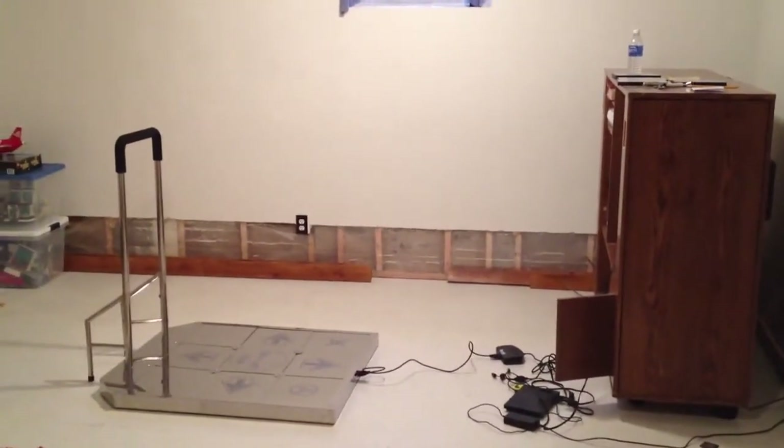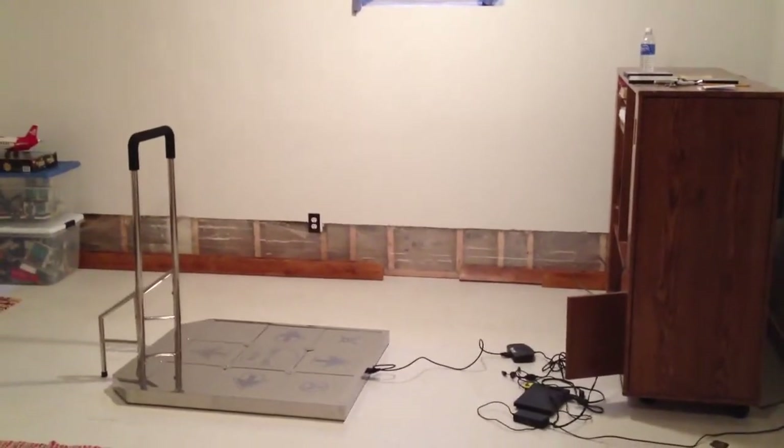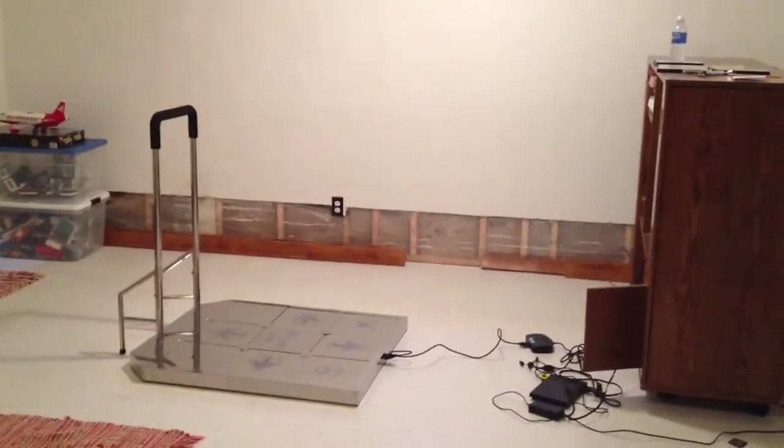Hey everyone, this is Tayman2337, and I'm going to give you a quick walkthrough of my DDR slash In the Groove setup, and also review the Ion Metal Arcade Dance Pad.